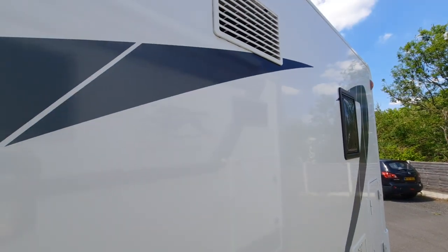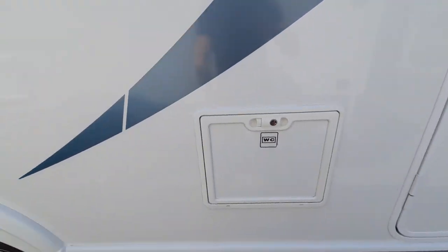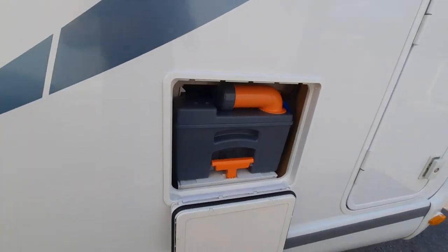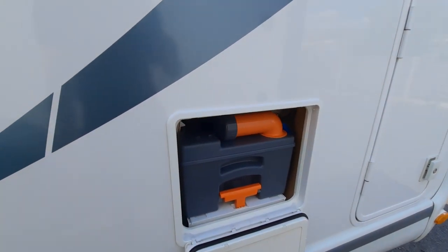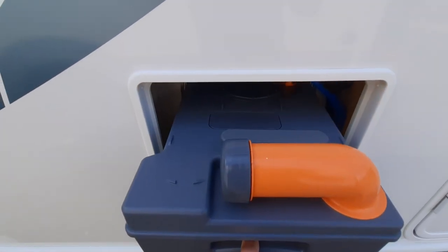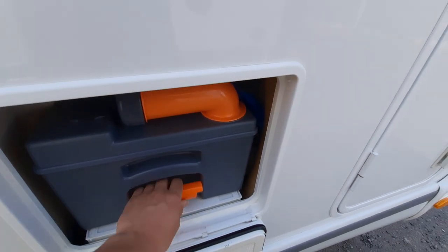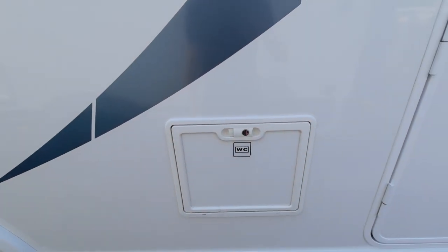Next, you can see you've got your fridge vents, which are just there. Moving on, you've got your toilet cassette. Pinch it, open it up. To remove this, the main thing to remember is that the blade on the toilet is always closed. Once it's closed, push up on the handle and you can slide the whole system out. That will then latch back into place and you're good to go.